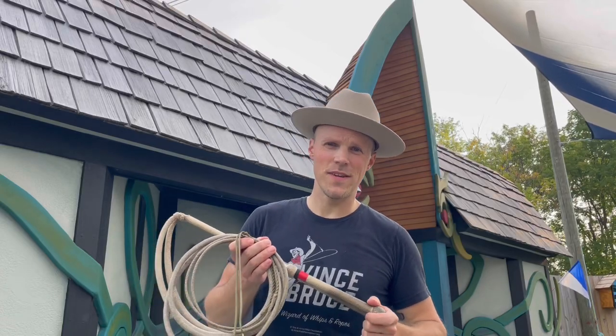Hey guys, my name is Adam Winrich, and this video is about a super hard trick created by Luke Fritz in Australia called Maelstrom. Here's what it looks like.